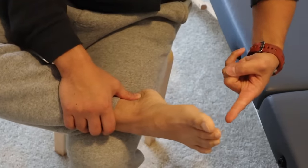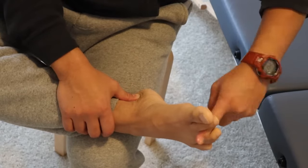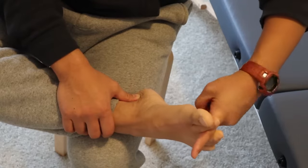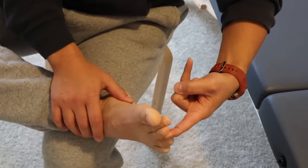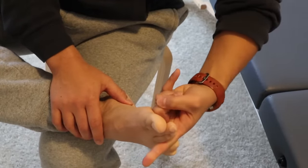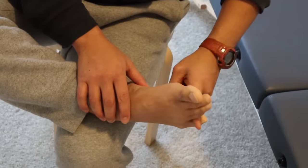Then I slide it out and move on to the next space — between the second and the third toe — and gently rotate my index finger, push it in a little bit and rotate, giving a little more space between these two toes. Then move to between the third and the fourth: gently turn, push in a little bit and turn. And then the last space between the fourth and the fifth.